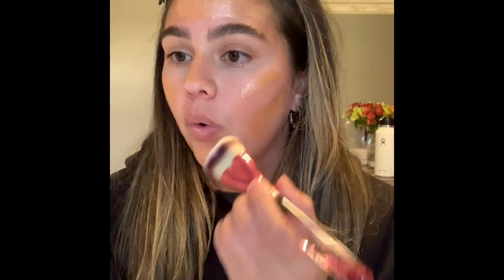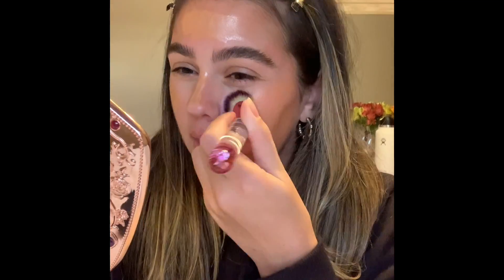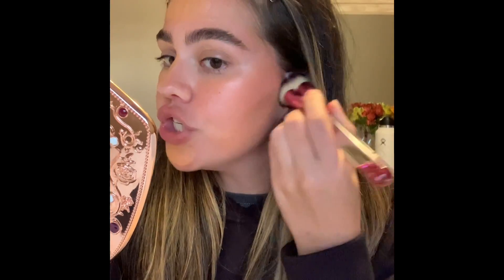This looks a little dark, but it is like heaven on your skin, and when you blend it out, it literally looks like a dream. There's not a ton of coverage, but it's amazing and it makes your skin look beautiful. So you can kind of use it as like a base before your foundation, or you can use it alone, which I think I'm going to do today. I also usually use a beauty sponge, but I just got this brush and I really want to try it. We're going to blend down the neck a little bit.